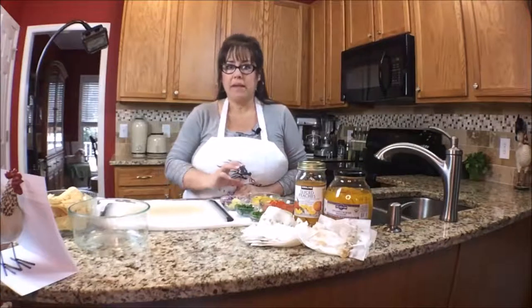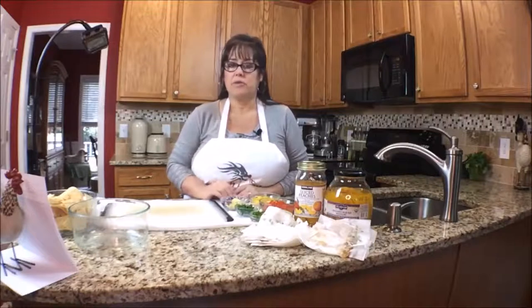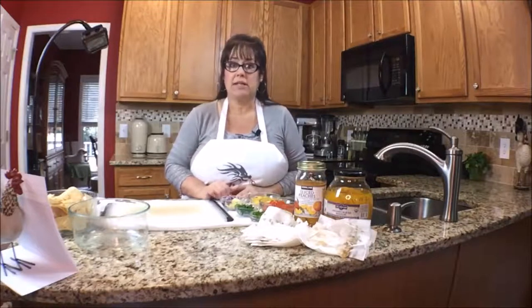This is half pantry, half fresh. If you have fresh ingredients I'm sure it will be better, but I'm trying to use up some of my pantry ingredients.